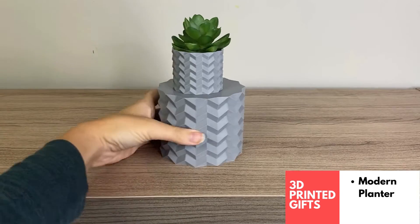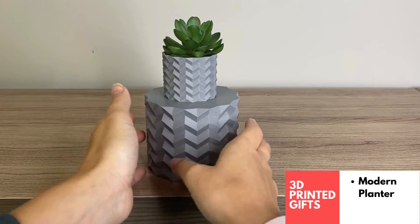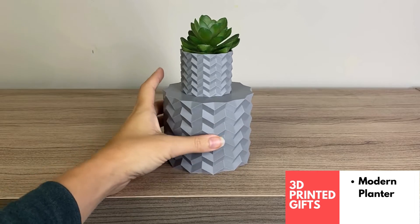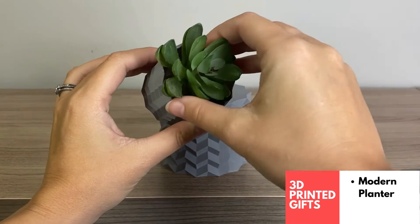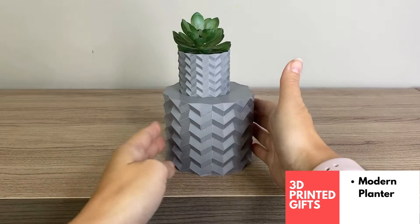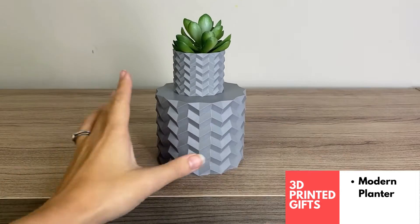For those who like home decor, there are a lot of really fun geometric vases and plant holders available to print online. I'll link this one in the description. I just have a pretend succulent here, but obviously you could fill it with soil. I printed this in a nice matte gray — it catches the light really well and I think it would look really nice as a modern decoration in someone's home. Very giftable.